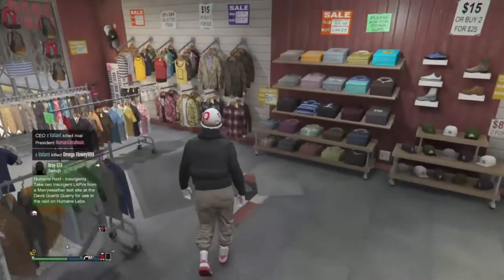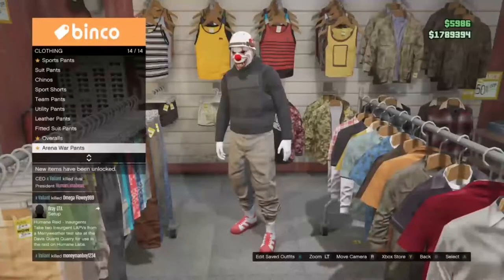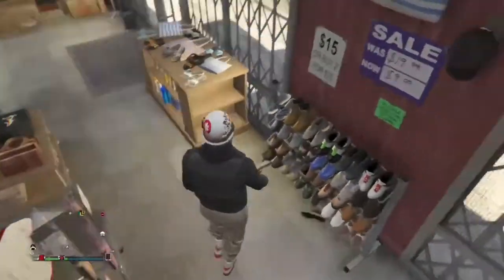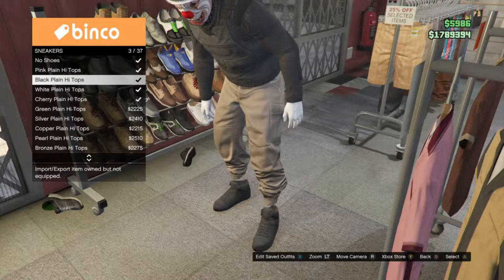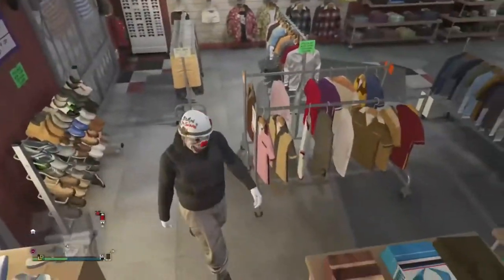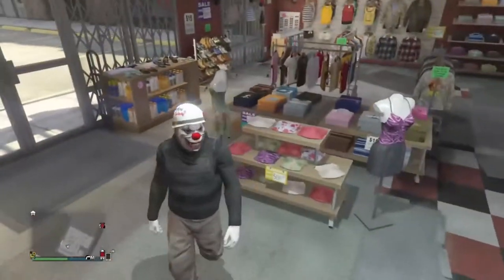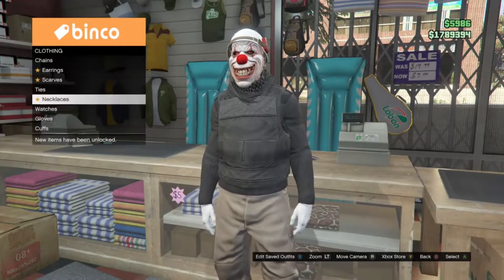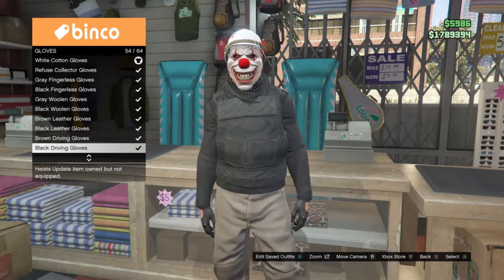Feel free to copy this outfit. Also, to get the tan joggers I have a video up on my channel. I chose the black high top sneakers so it looks good with my outfit. And if you want to complete the look, you'll also want to put on the black driving gloves.